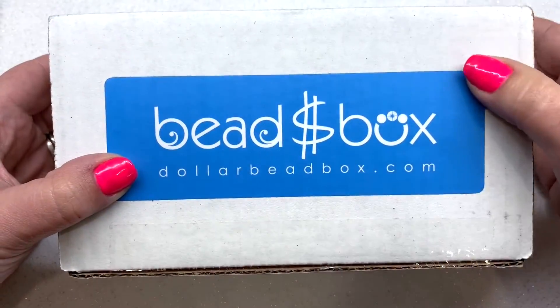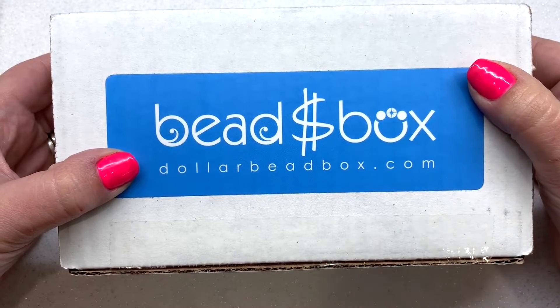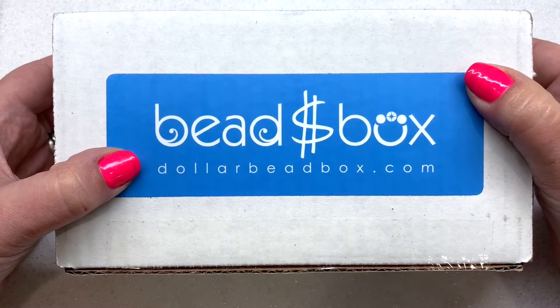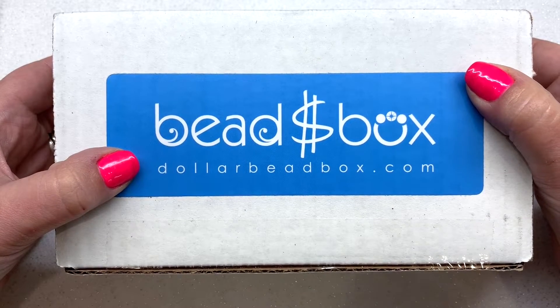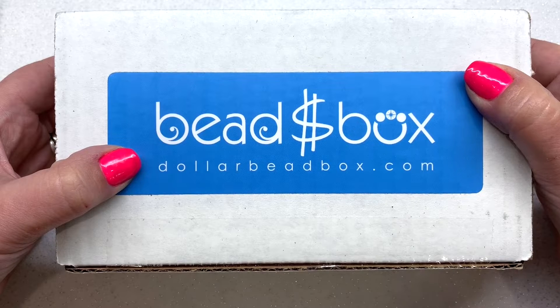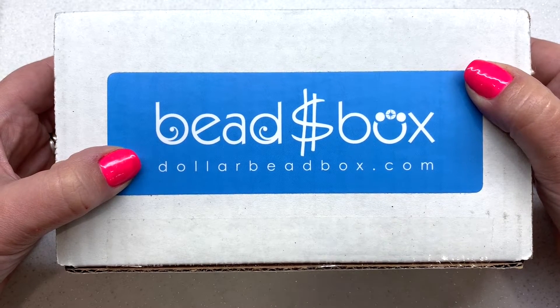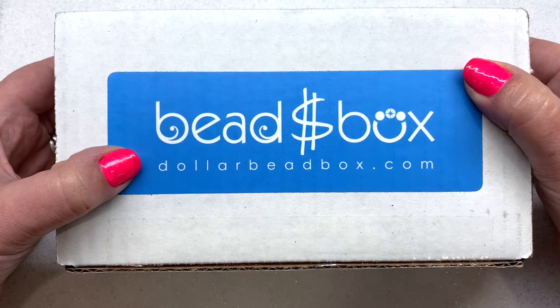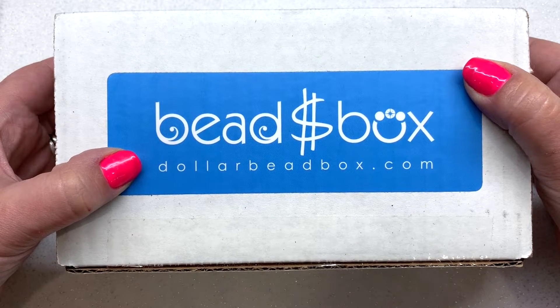Hey beautiful beaders, it's Gina from orchidandopal.com and I have the June 2020 Dollar Bead Box in front of me. It's been a little while since I've unboxed this but they decided to send me one this month. It did take a little tour around the country, so I am finally getting around to being able to share this with you guys, even though many of you who are already subscribers have had plenty of time to open it.